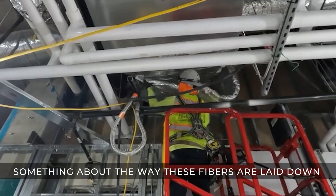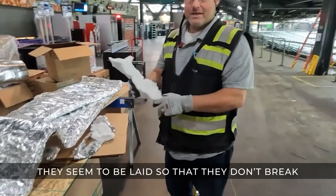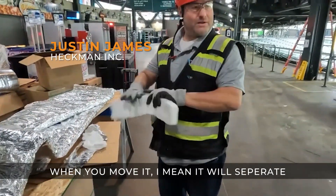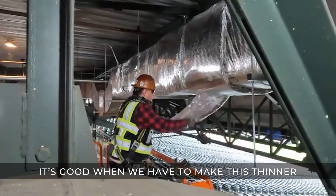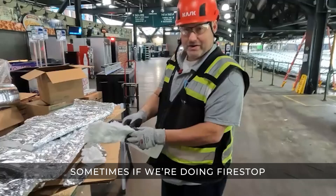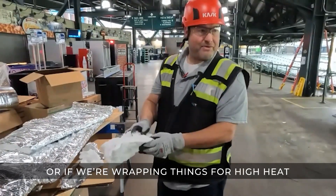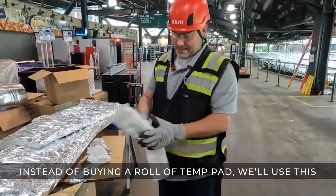It's not just the dust, right? There's something about the way these fibers are laid down. They seem to be laid so that they don't break when you move it. It'll separate, which is good when we have to make it thinner for some applications. Sometimes if we're doing fire stop or even just wrapping things for high heat, we always have this stuff around. So instead of buying a roll of temp bath, we'll use this.